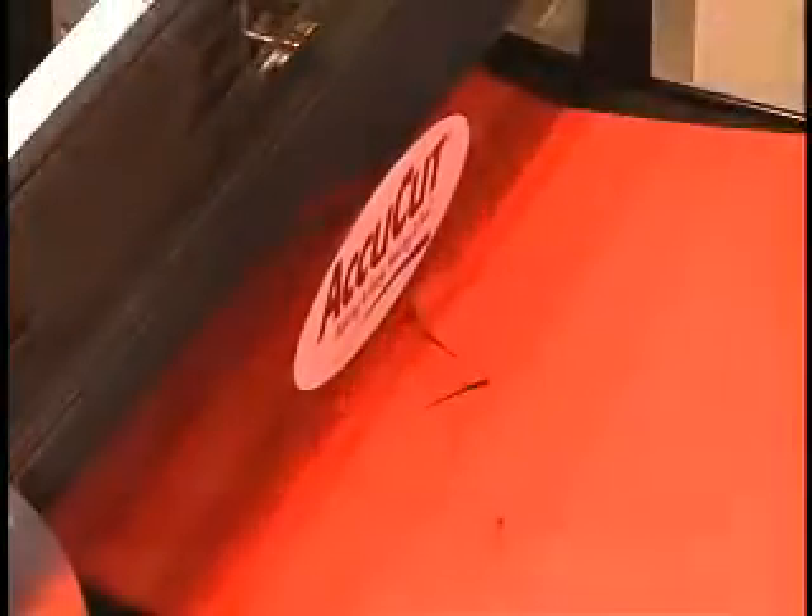Because the dies face up, you can see the cut as it's being made, ensuring all layers of paper have been cut completely, unlike lever-operated machines.